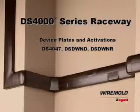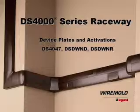In this video, we'll cover the variety of device plates available to customize your DS-4000 system to suit your needs. There are a wide range of device plates and activations available to accommodate almost any installation need.